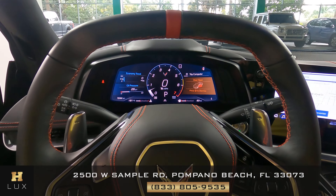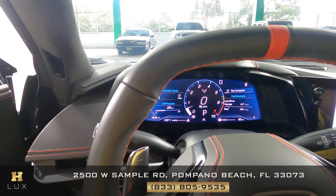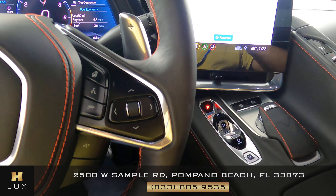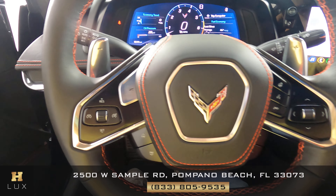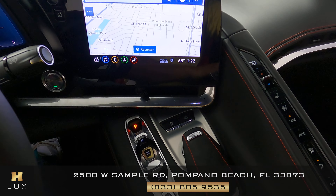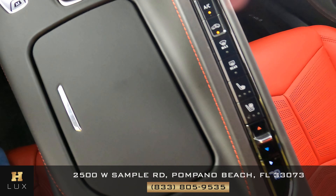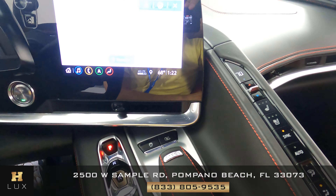Now I want to show you the condition of the steering wheel. Let's check the leather — see if there's any scratches or tears. But overall it's perfect. Now let's take a look at the console. We want to check the condition of the knobs and buttons, see if there's any scratches or anything like that. But overall this car is as new.